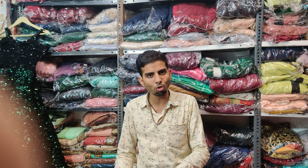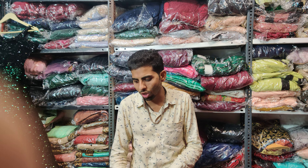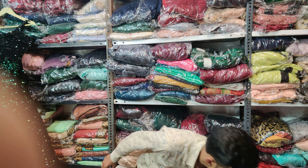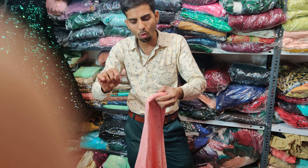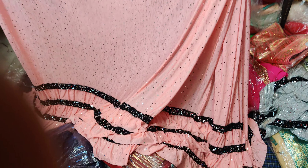The color pricing is whatever is available. If you place an order, the price is 1150 rupees. The regular rate is less than 1550 rupees.